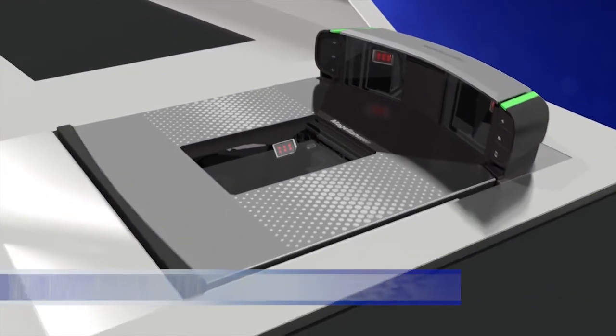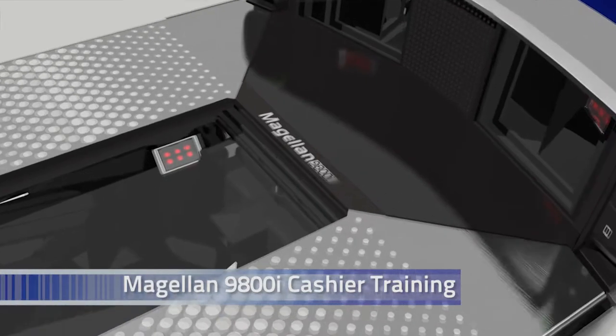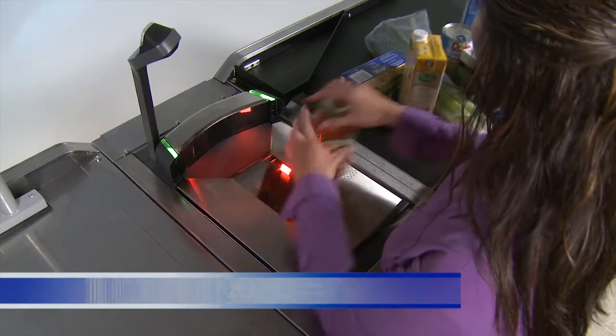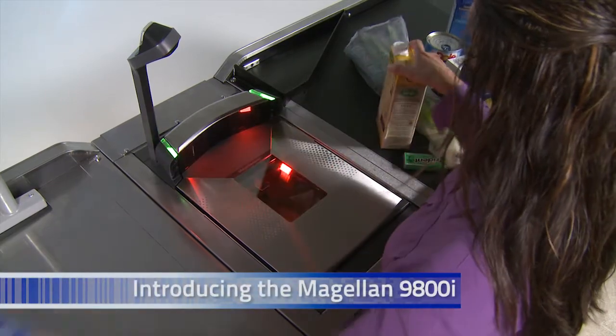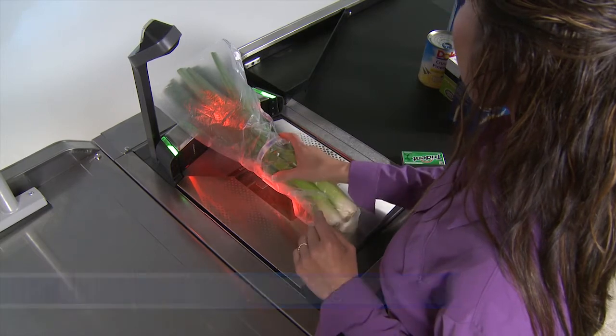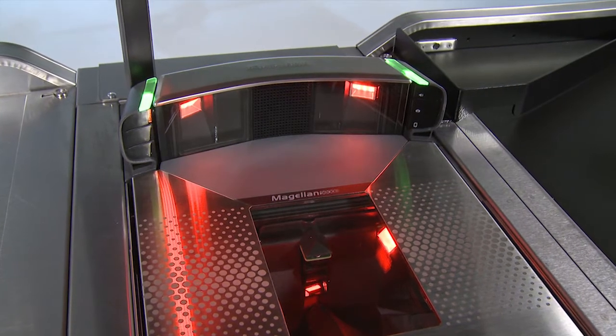Welcome to Cashier Training on the Datalogic Magellan 9800i All-Digital Imaging Scanner and Scanner Scale. In this video you will learn the most efficient and effective way to scan and weigh items on the Magellan 9800i. The 9800i uses cameras, not lasers, to read the barcodes on items.